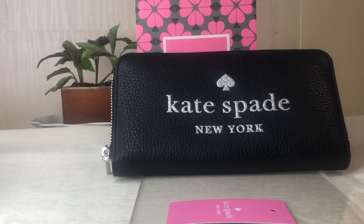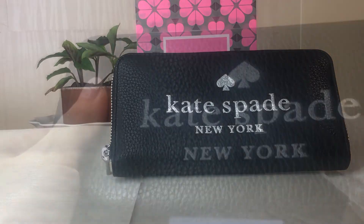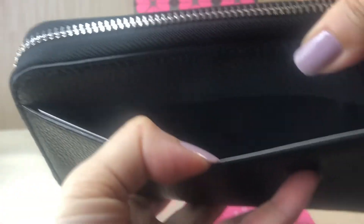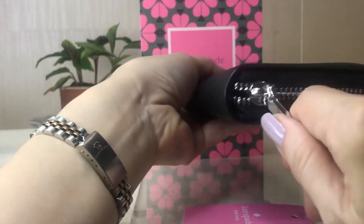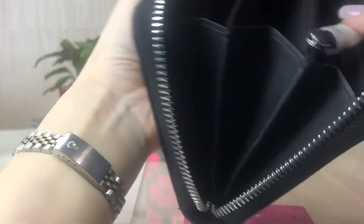Hey everyone, Pamela here. I'm here to show you this continental wallet from Kate Spade. It's called the Glitter On embossed leather continental wallet. The pebbled leather back has this multifunctional pocket. The outer back hardware is in silver.